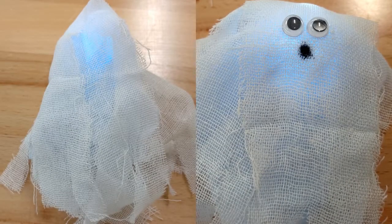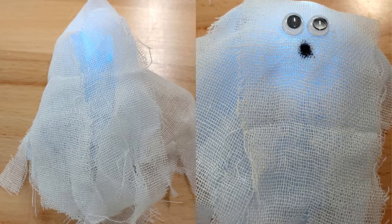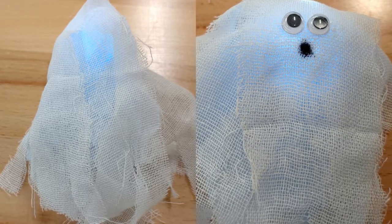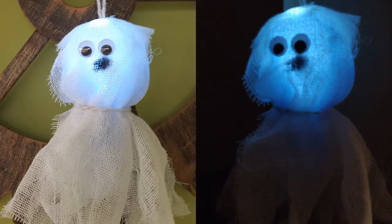Now it's time to have fun — decorate your ghost! Here I used a bit of blue tissue paper under some medical gauze from a first aid kit to create the body of my ghost. I added googly eyes and used a marker to make a little mouth. Use hot glue to attach a bit of string to the back of the ghost and then hang it for a bit of spooky fun.